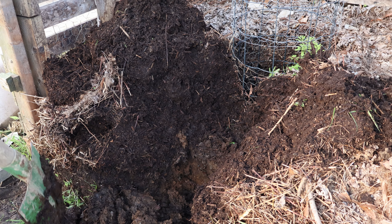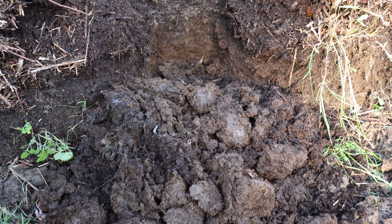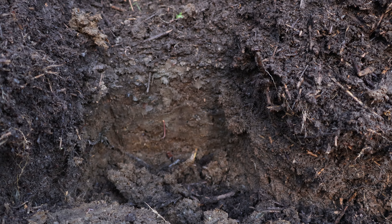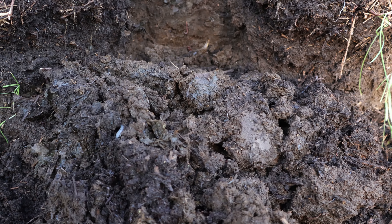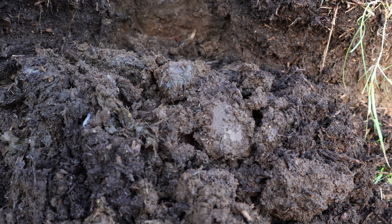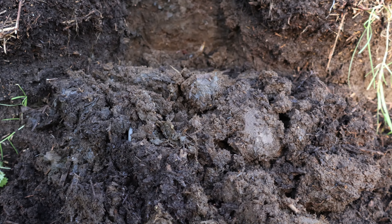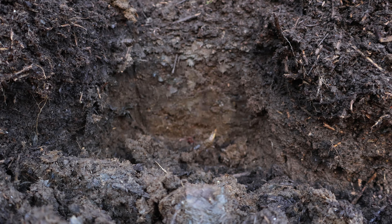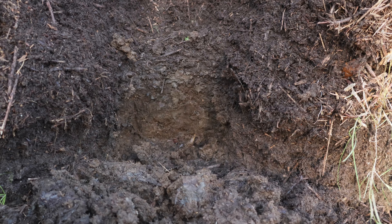Let me take you in for a closer look. So this is the front piece I just shoveled away. It has that yellowish tint which is the same color the original donkey manure was. It doesn't smell at all — even though it might look funky, it smells like a fresh forest floor, and as most of you know that is a good sign. I'm expecting this layer to be like that all the way through. It looks very decomposed, it's very moist and wet to the touch. I say this is pretty much a success.